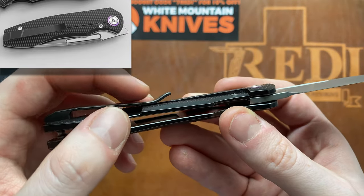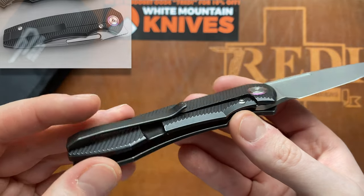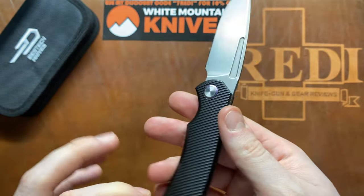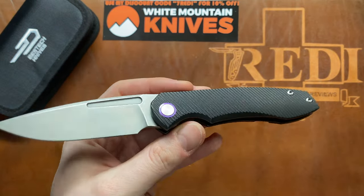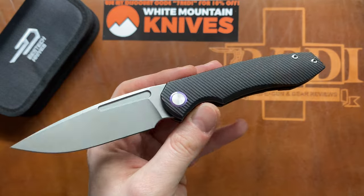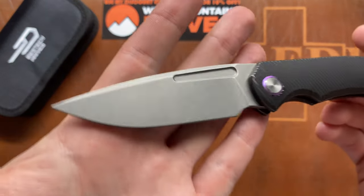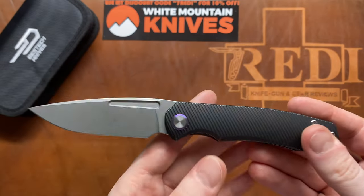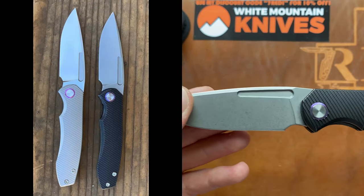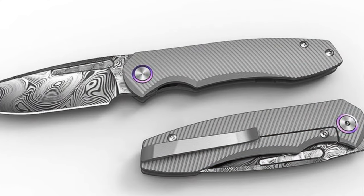There is also an upbend on the pocket clip that will be much shorter, and there are some other little changes made to the final production version. This is also not the only color variation available — this one here is the dark washed handle with a stonewashed blade. There is also a plain grey titanium blasted handle with a hand rub satin blade, and there are even Damasteel bladed versions available.